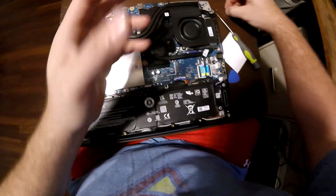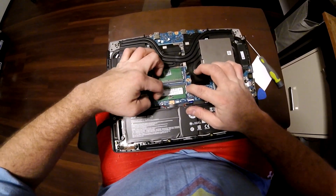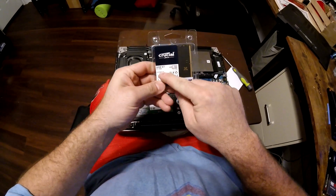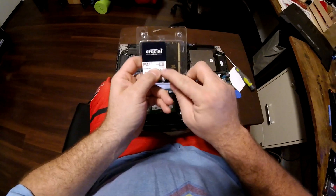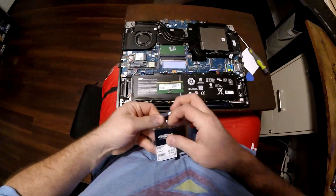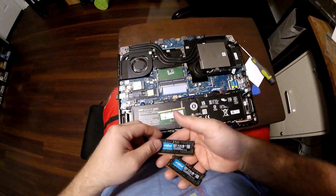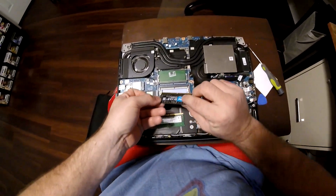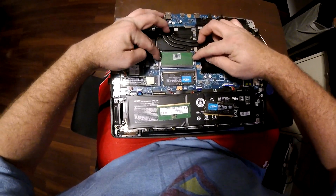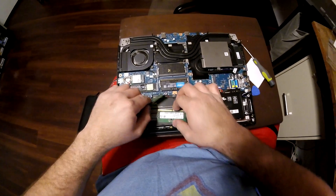Okay, so here's your RAM. We're going to replace it with the new stuff. What I'm using is a Crucial 32 gigabyte kit — that's 2x16GB DDR5-5600. I got this on Amazon, I think it was like 80 or 85 bucks. It just clips in real simple. Do the same thing with the second stick. And there's your RAM upgrade.